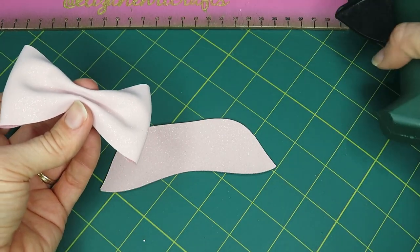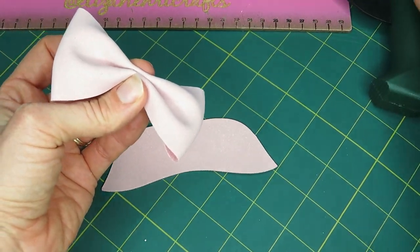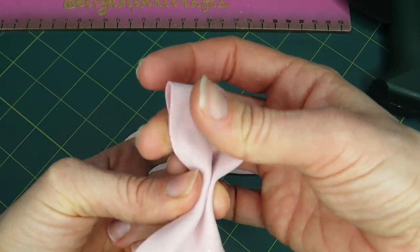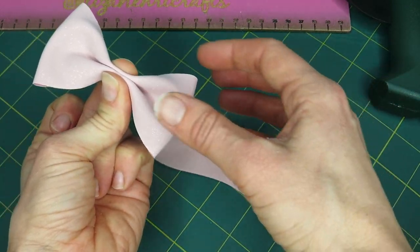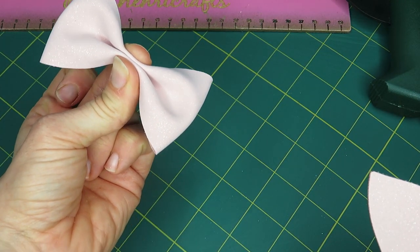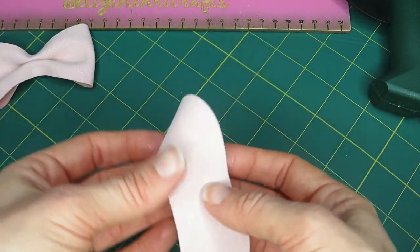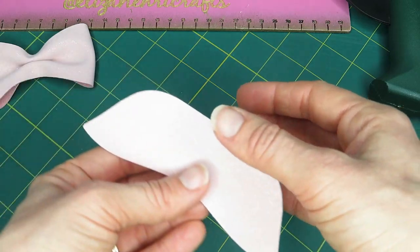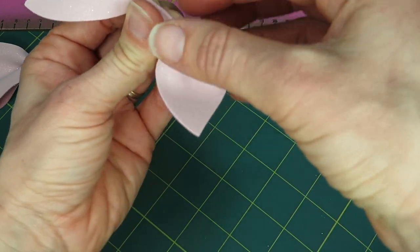Once you've done that, I find just putting a tiny bit of glue in the middle works well. You don't have to do that - some people will take some cotton and wrap it around to hold it in place. I've always found this technique works for me, so once you've done that just hold it until it's stuck. Then you're going to do the same thing with this one, which is your tails part - pushing up and then pushing down on the top so you have that same one fold.